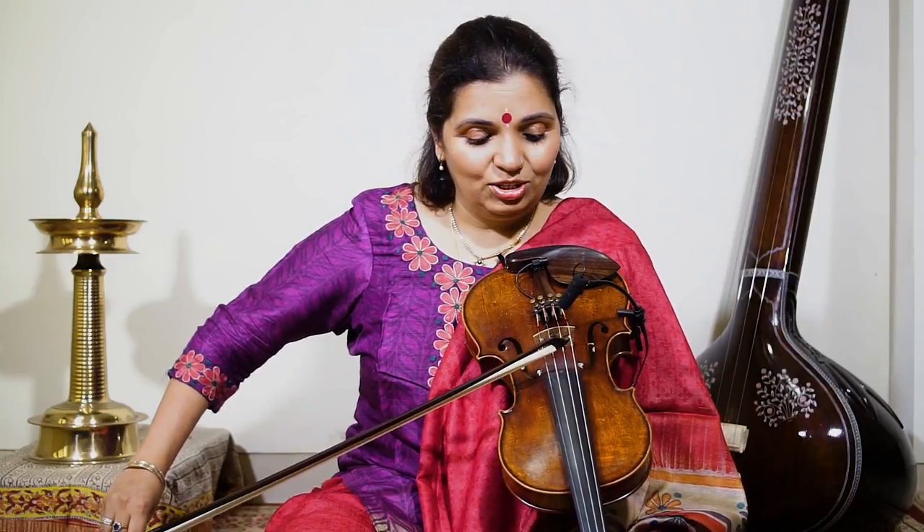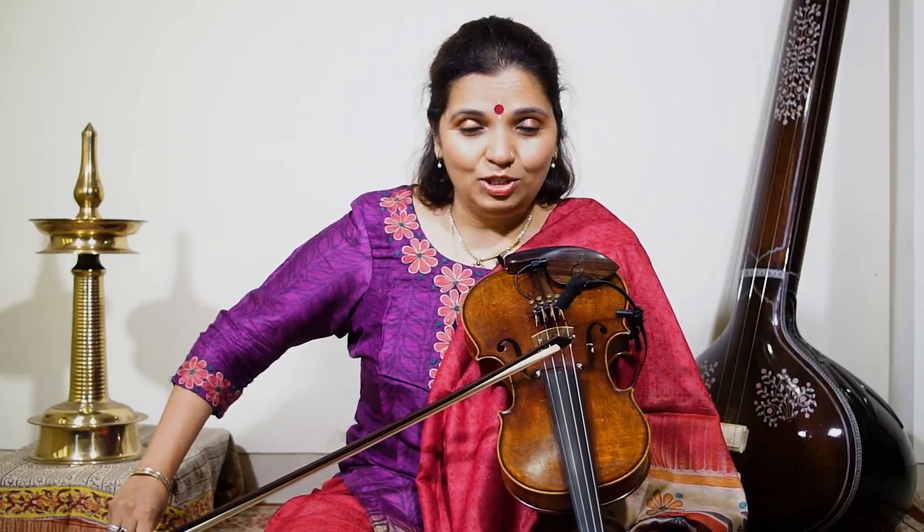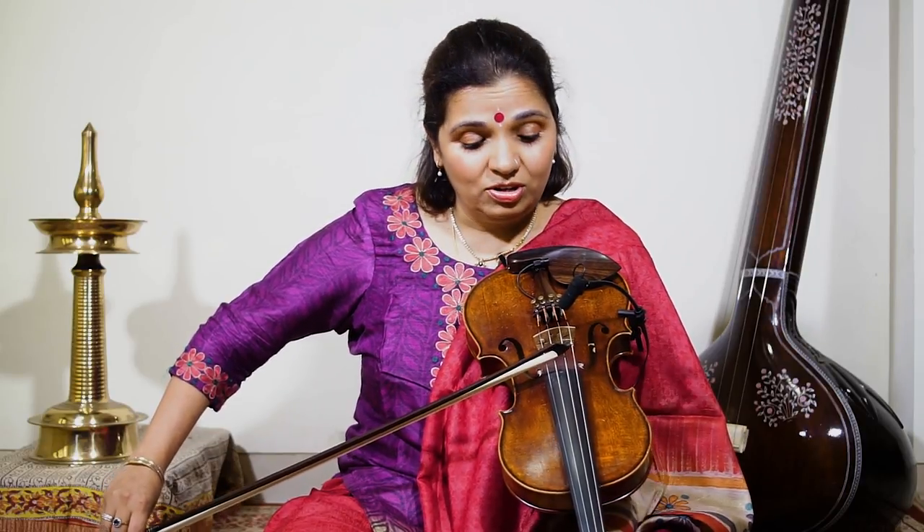Now let's go to our next lesson which is playing the scale. Let's learn which fingers are used to play sa re ga ma pa dha ni sa. We start from this corner, and the most important thing is to use the whole bow — try to use the bow completely.